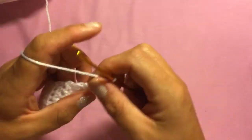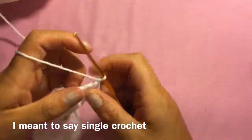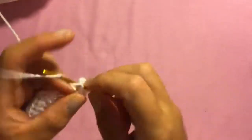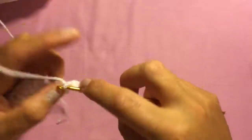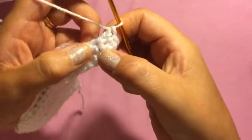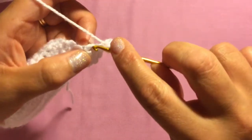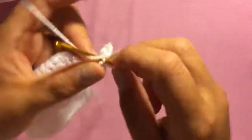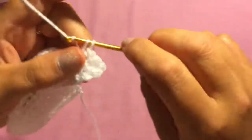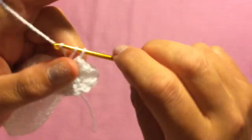Chain one and right down the side put one half double crochet in each row. At the tip, try not to put your hook into the big gaps — try to put it through the stitch — just to make sure there are no big holes, and do that right down to the corner.